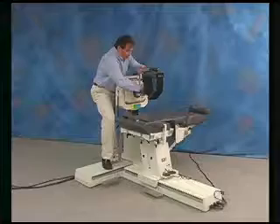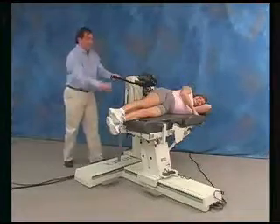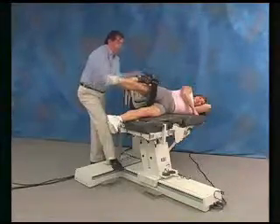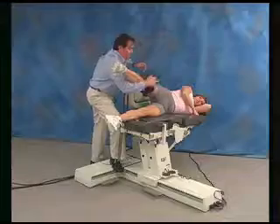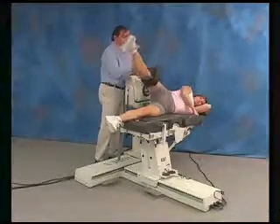Align the axis of rotation. Fix the patient to the attachment. And set the range of motion limits. Take care.